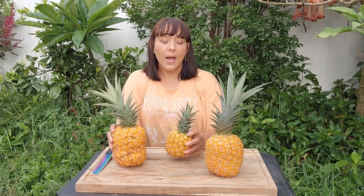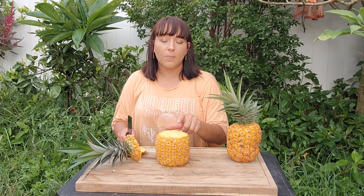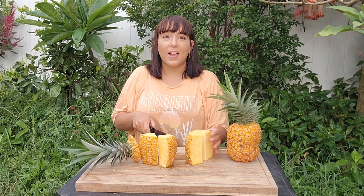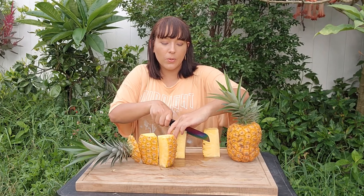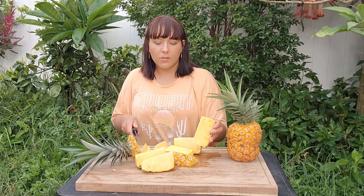I know some people struggle with cutting pineapples so I thought I'd show you how I do it. First step is to lay it on its side and cut the top off, then cut the bottom off. This particular variety does have a core in the middle that I want to cut out. The best way I found is to cut it into eight equal pieces and then easily slice out the core. So first cut it in half, then cut those pieces in half, and then cut those in half so you have eight equal pieces. Yes, I know there's a kitchen tool — a pineapple corer — that will cut the whole thing for you, but I prefer to cut it with a knife and I feel like it wastes a lot less.